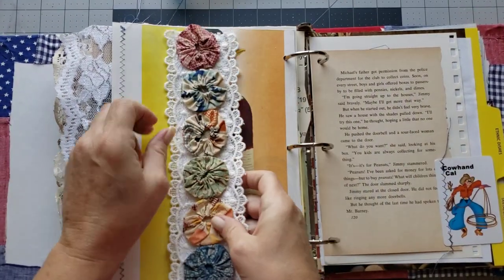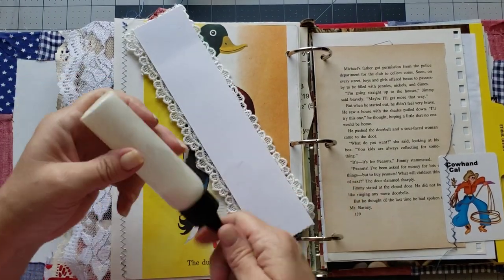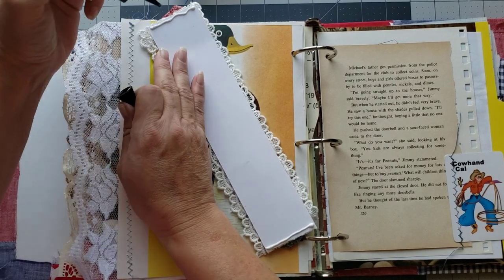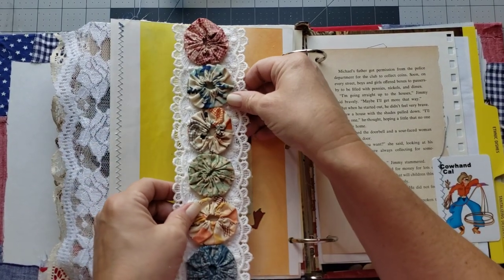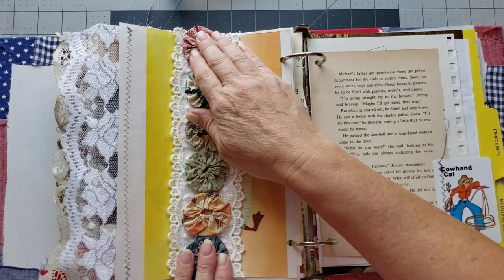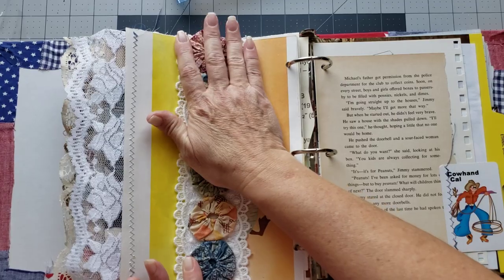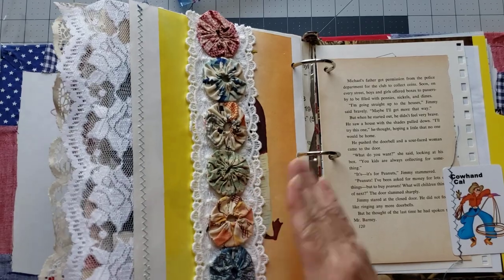Let's bring this back over and instead of stitching it on I'm just gonna glue it on. Just line it up to the edges — how pretty is that? Isn't that gorgeous? I love it. So I like that. I'll put three belly bands in this journal — I think that's plenty of belly bands for this journal.